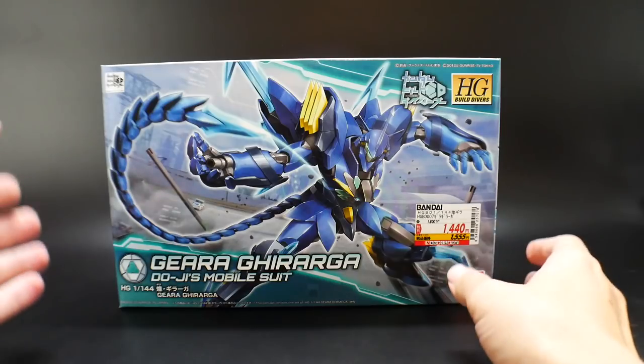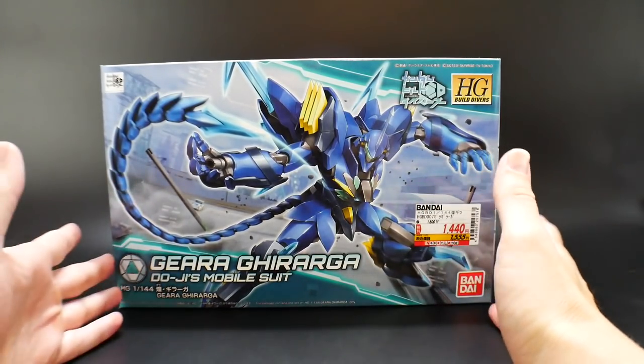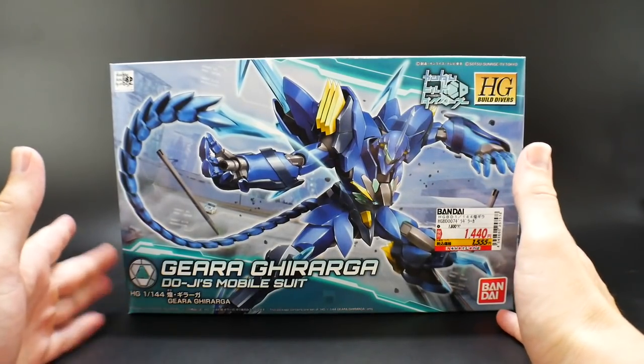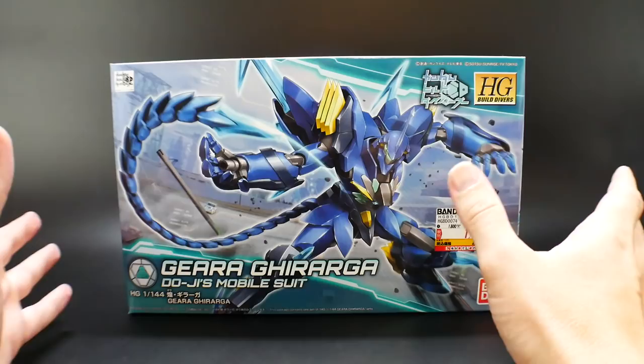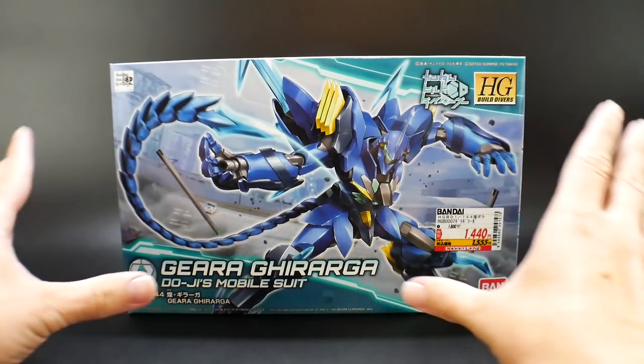Even though it's based off a really old mold — back in 2012, if I'm not mistaken — it actually still holds up very well.